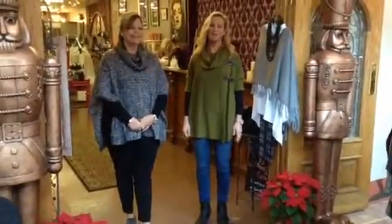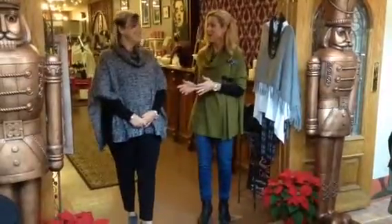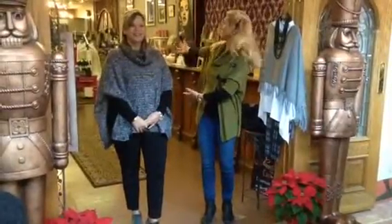Welcome to Shape by Faith. I'm Teresa Rowe. I'm so excited today — I'm in The Crown with the owner of The Crown, Angie Evil Hair, in her beautiful store.